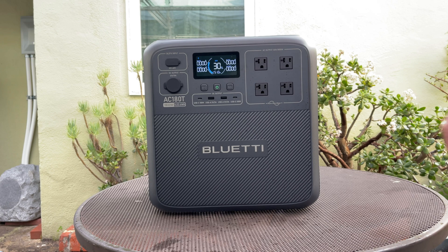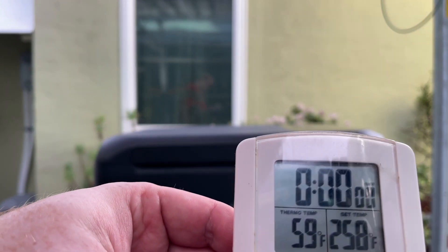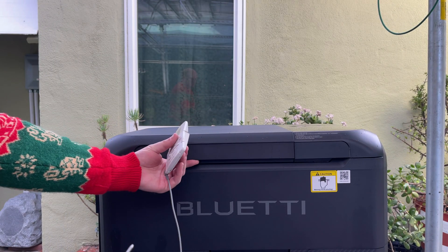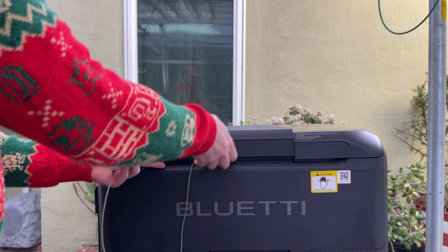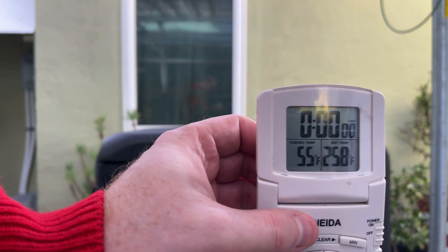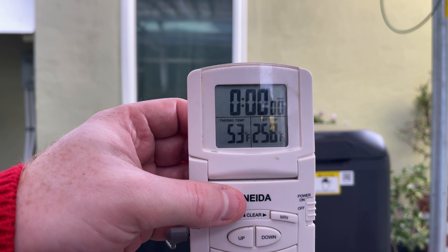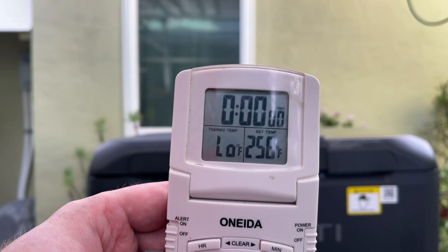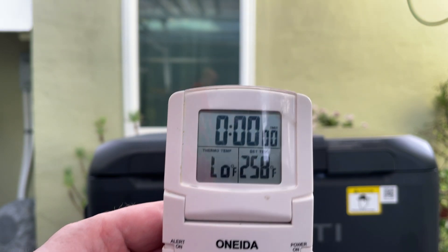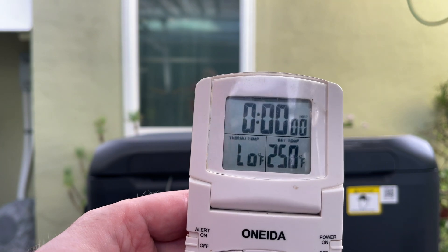Let's go back and check to see if the fridge got cold inside. My thermostat reads 60 degrees Fahrenheit out here. Putting the probe all the way down to the bottom — the temperature is dropping. After another five minutes, my thermoprobe has gone to 'low.' This particular probe doesn't read below freezing, which means the cooler is now a freezer. It does seem to get cold.